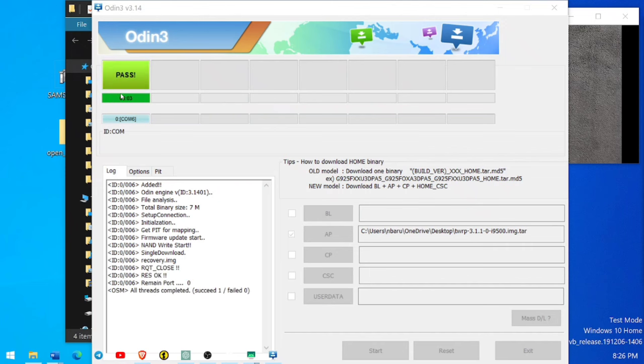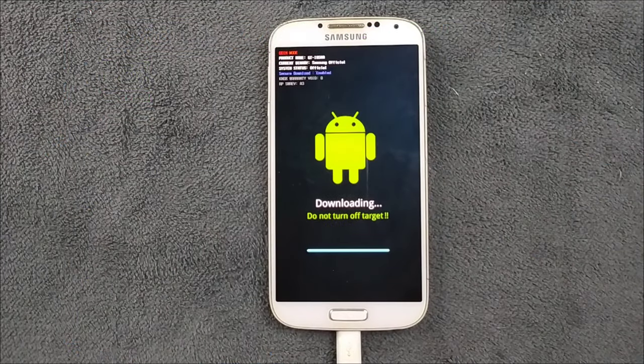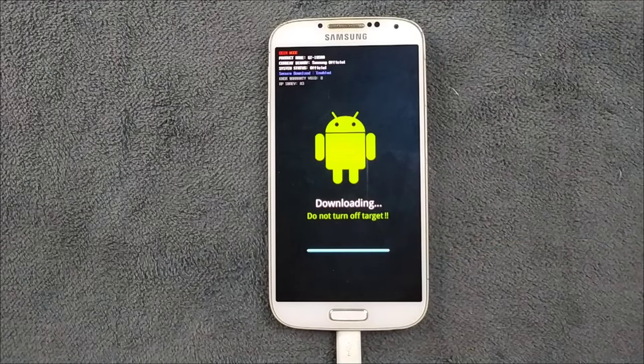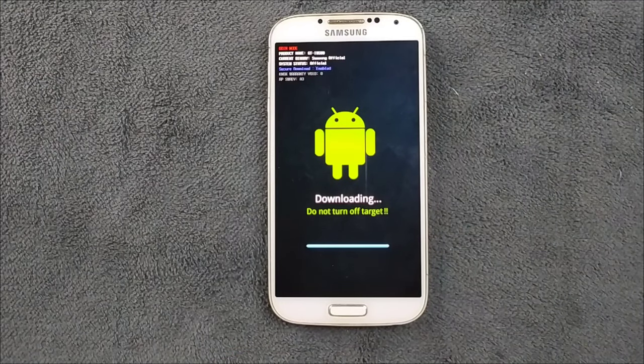As you can see, the flash is a success and we have passed. On the device side, downloading is finished as well. Now we have to disconnect the phone — we're done with the computer process, so we don't need the computer anymore. Disconnect the device.